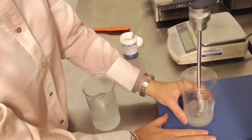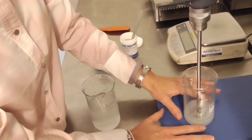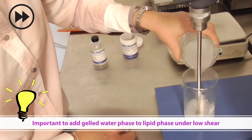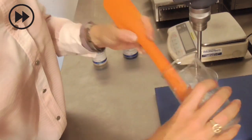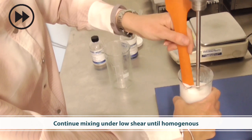First I have my lipid phase — this is the Gransurf 2106, Gransurf 67, and some standard lipids — and I'm mixing this to ensure it's a homogeneous mixture before continuing. Then, to this under low shear, I'm going to add my gelled water phase. And that's all there is to it. You've now created a beautifully thick, creamy-looking water-in-oil emulsion that rubs in easily with that beautiful tri-phase skin feel.